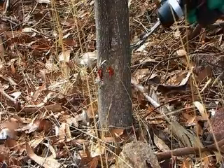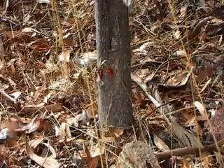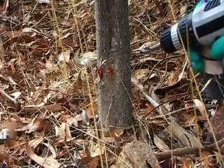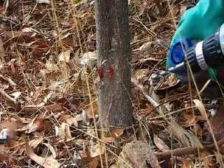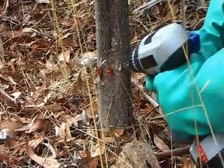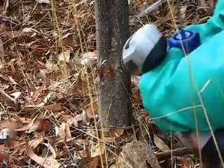To treat large woody weeds, drill holes approximately 3cm apart at a downward angle into the green cambium layer of the trunk. Immediately fill each hole with the appropriate glyphosate or triclopyr herbicide mix. Continue all the way around the trunk of the woody weed.